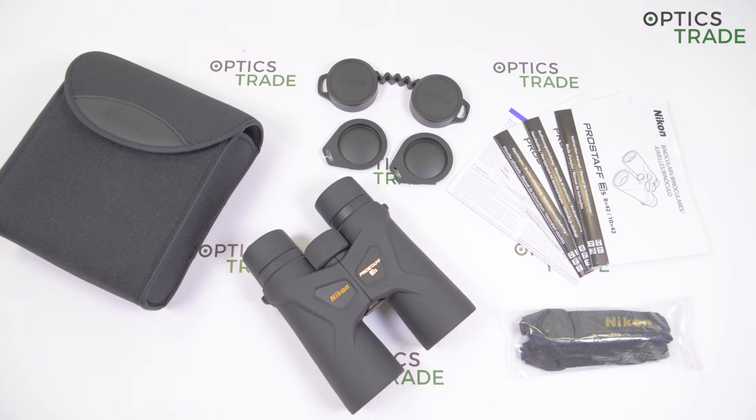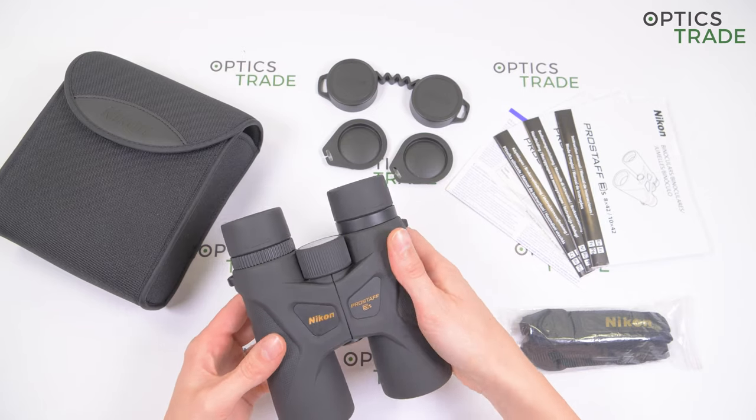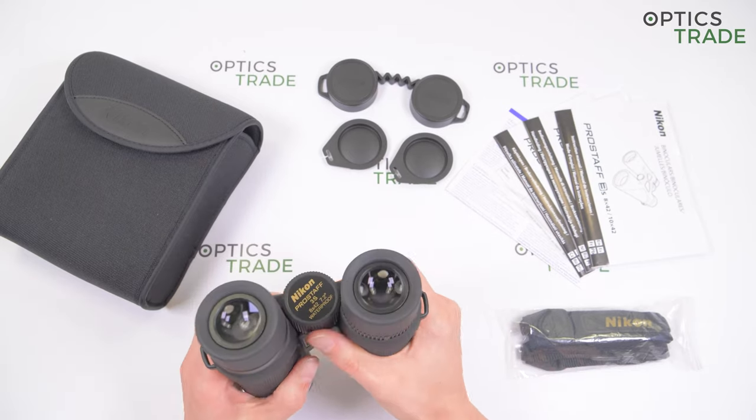These binoculars are made in China. They feature a Schmidt-Pechan roof prism. They are comfortable for use because of the single hinge design. They fit perfectly in your hand and have a slim body with comfortable grip.